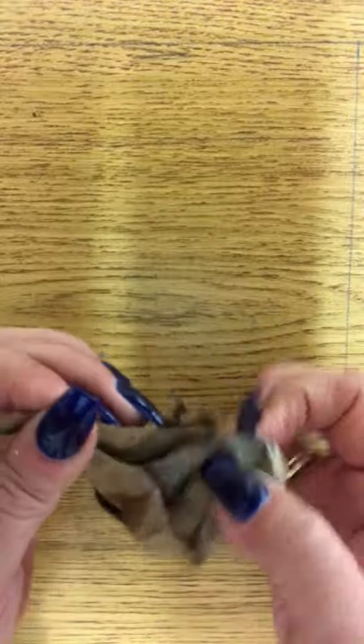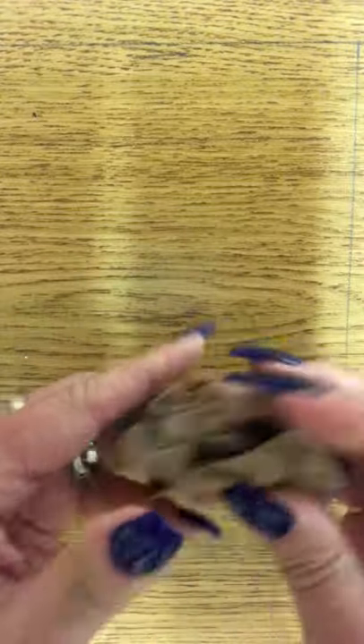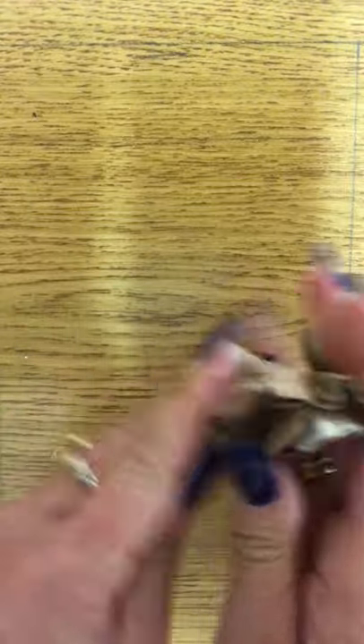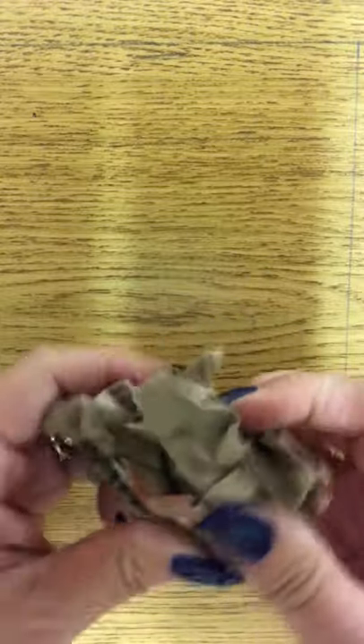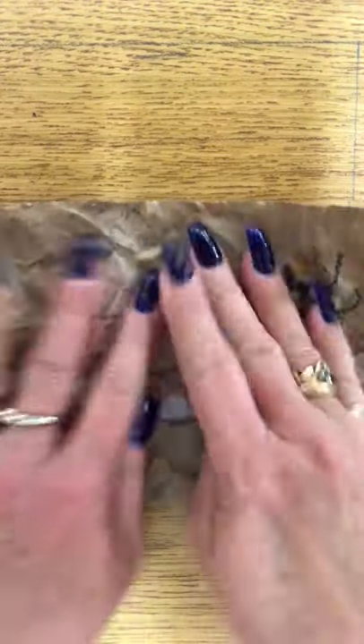Once you have your design the way you like it, you have to take it and pump it up — smash it down. This is important; you've got to really smash it. You want lots of wrinkles. That's what's going to help make it look old, like it came right off of a cave wall. Open it up, maybe you want some more wrinkles, wring it up again. Smash it — but don't tear it, be careful. See all those wrinkles? It already looks older just by doing that.